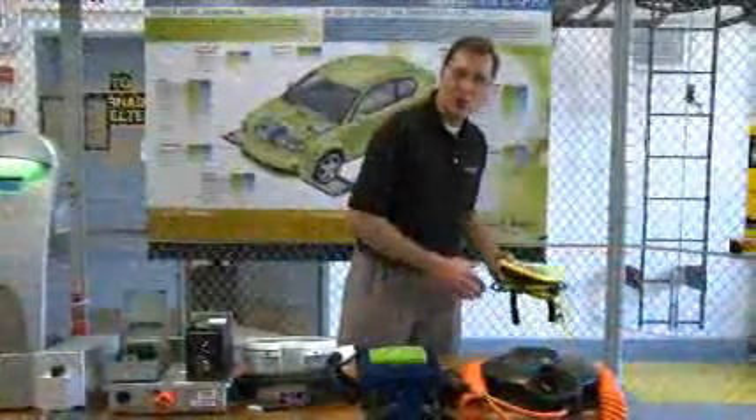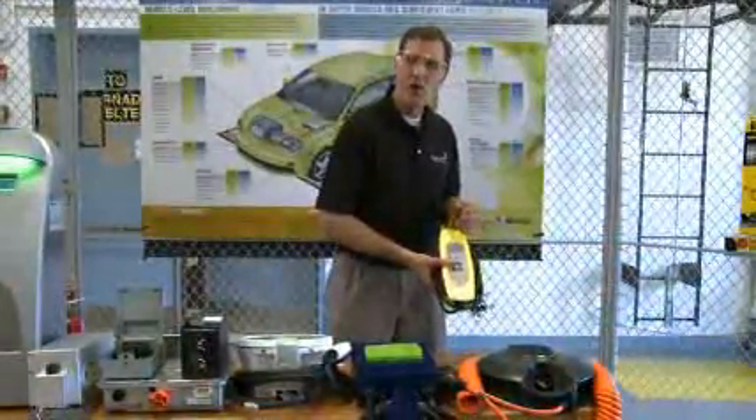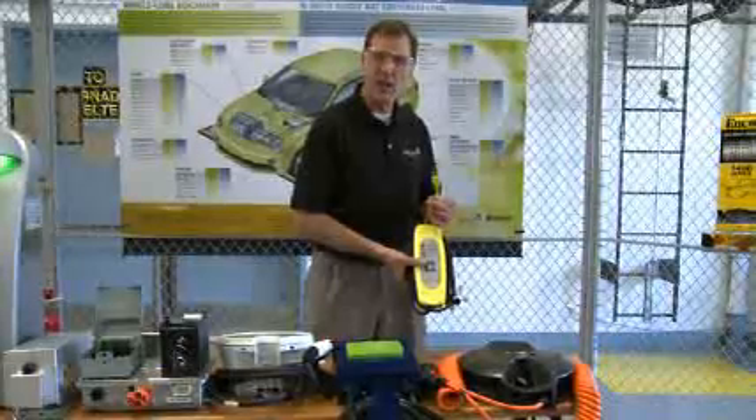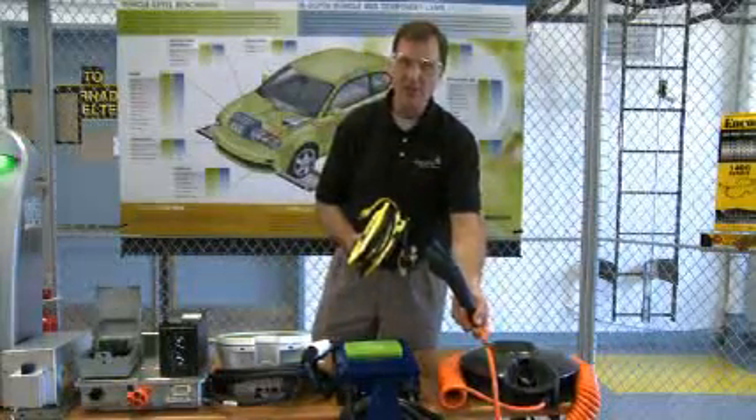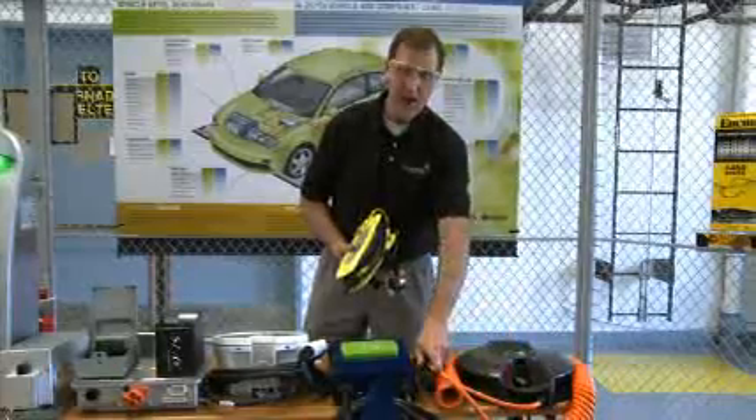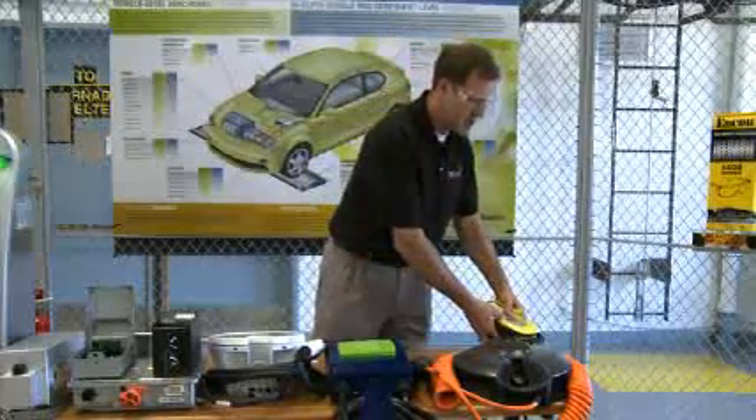All electric vehicles, or plug-in electric vehicles, have a level one charger in the trunk of the vehicle which has a level one AC connector on one side and a level two AC connector, the J1772, on the output side that is compatible with the connector on the vehicle.